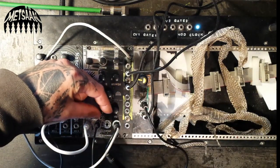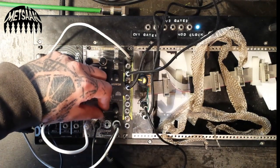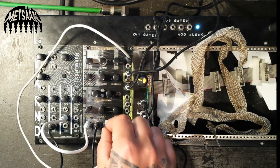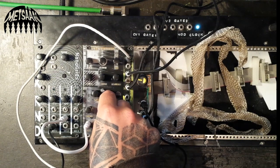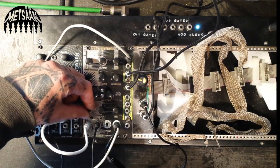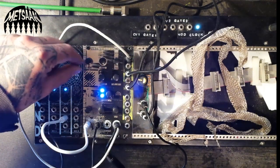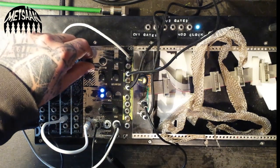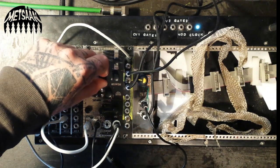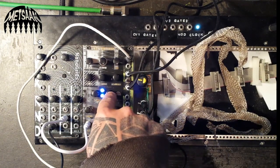It has an envelope output as well, which is the inverted envelope that can be used for classic ducking effects or whatever you do with these things. The envelope has a control that makes it shorter or longer, indicated by the two LEDs here. Here's the accent again — maybe too much — the accent is on.